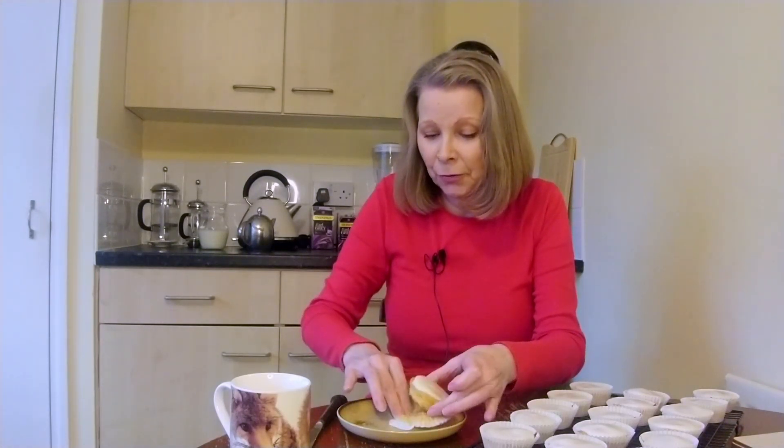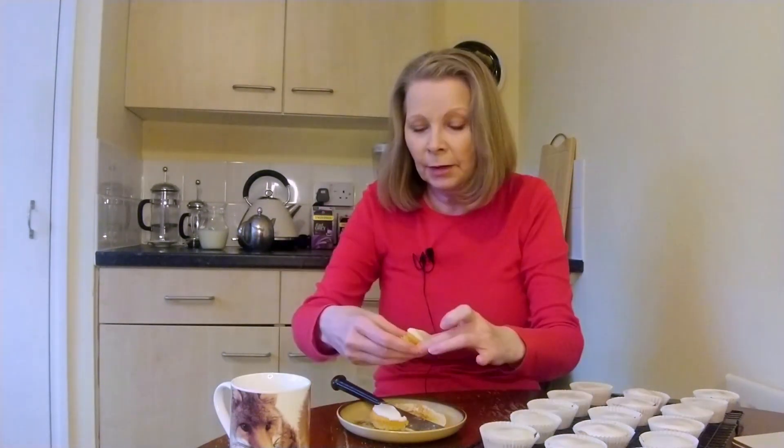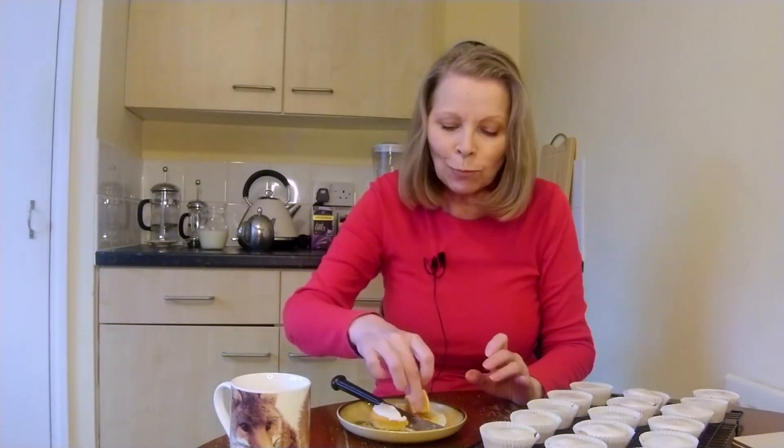I'll just cut one in half and show you. I'll taste one for you. Mmm, that's so nice. Let's get on with showing you how to make them. This recipe makes 18 cupcakes.